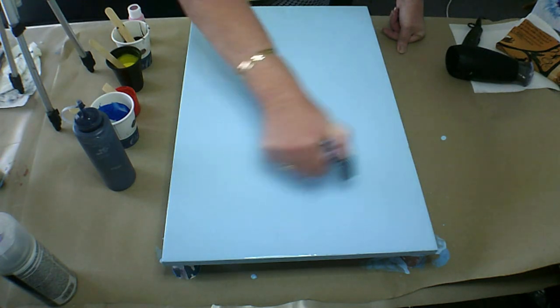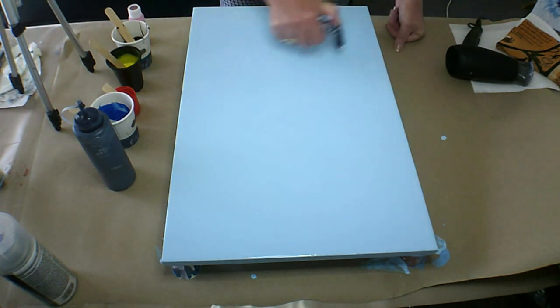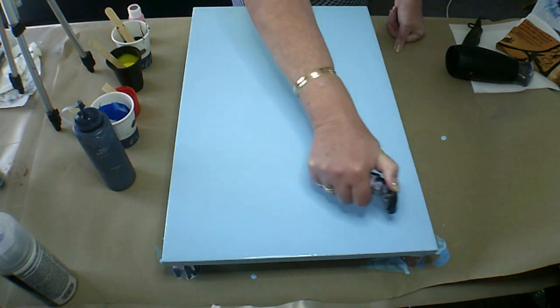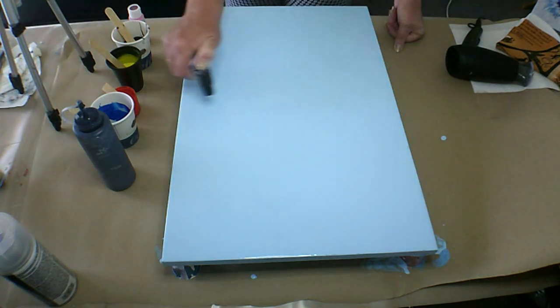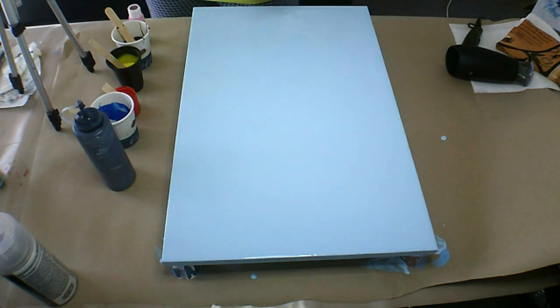I'm working on a 16 by 24 inch canvas today and I've gone ahead and laid down my base coat, which is photo blue with white — or I should probably say predominantly white with photo blue.